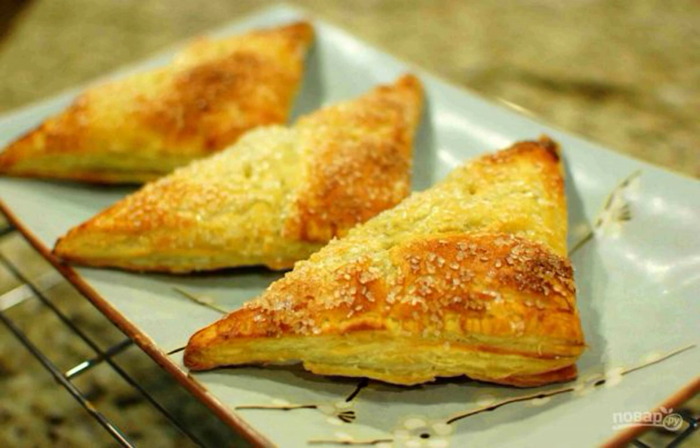Pumpkin is good because it can be used for first and second courses, for desserts and, of course, for baking. I will be happy to share my favorite recipe on how to cook puffs with pumpkin filling.